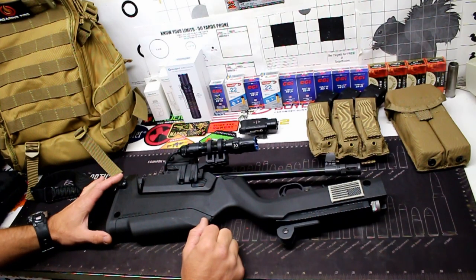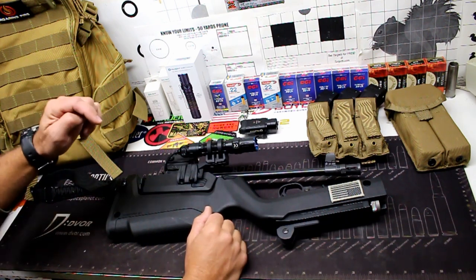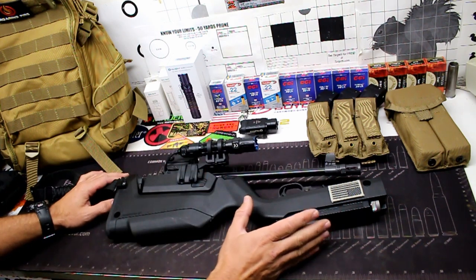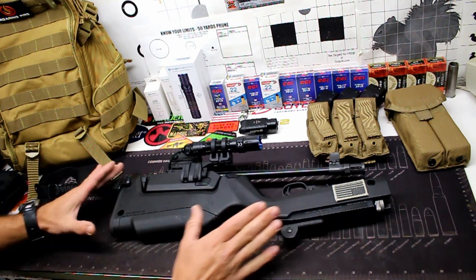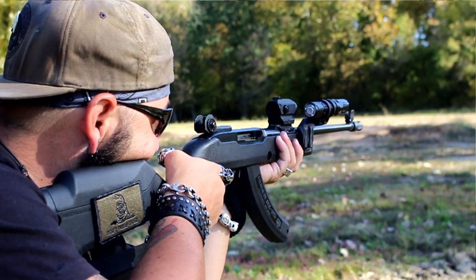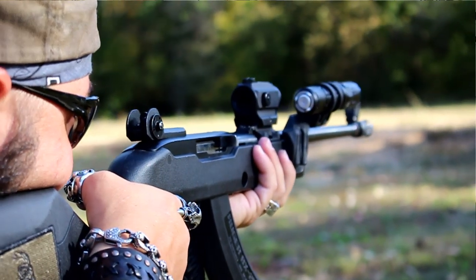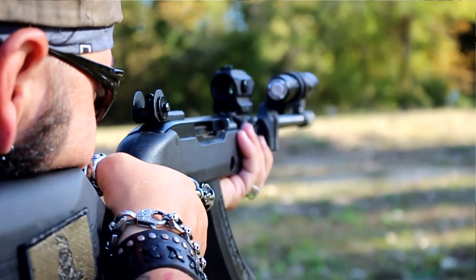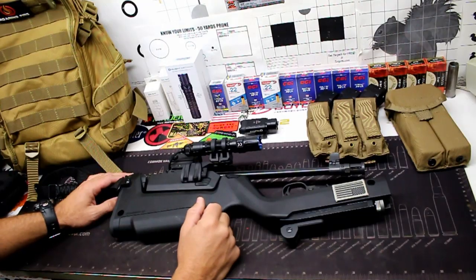I wanted to give you a little update video on my ultimate survival rifle build. If you missed my first video on it, I have it linked in the description below to compare the improvements I made. After running this for about two years, I noticed some things I needed to change. This is a Ruger 10-22 takedown in a Magpul backpacker stock — an excellent setup for camping, backpacking, and road tripping. It's 22LR semi-automatic with a great Ruger reputation.